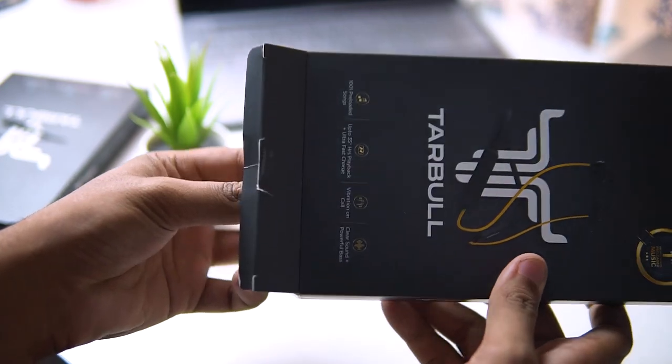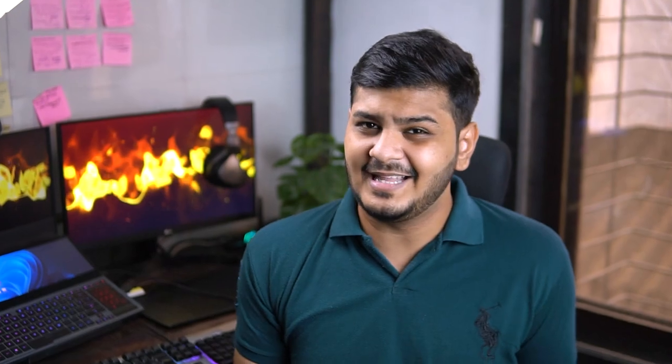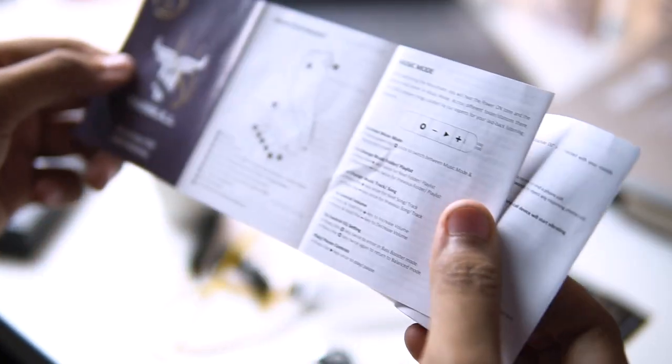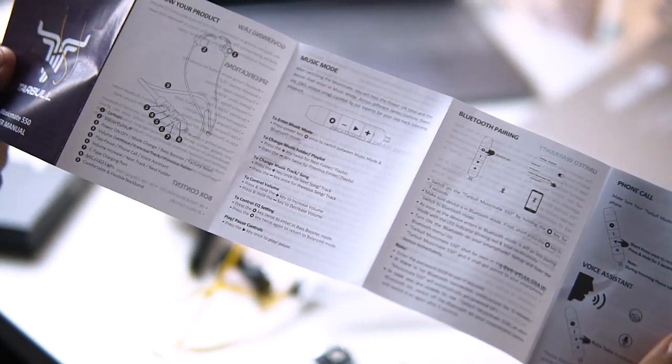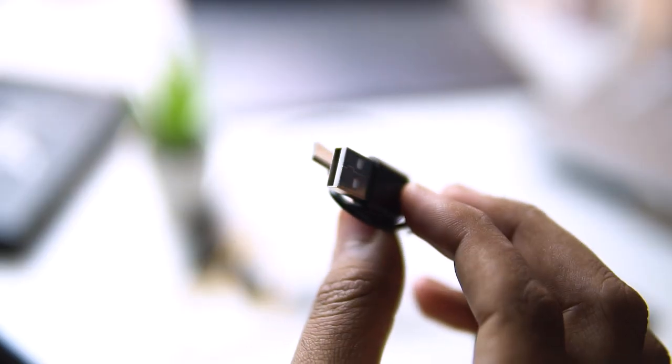Let's start with the unboxing. As I open the tray, we get the highlights inside the box. Along with that, we have some notebooks, extra ear tips, and a USB Type-C cable.